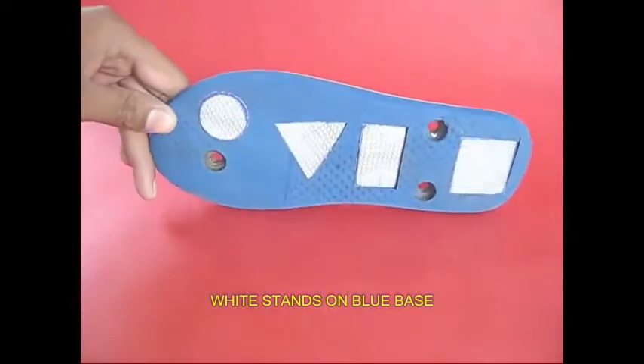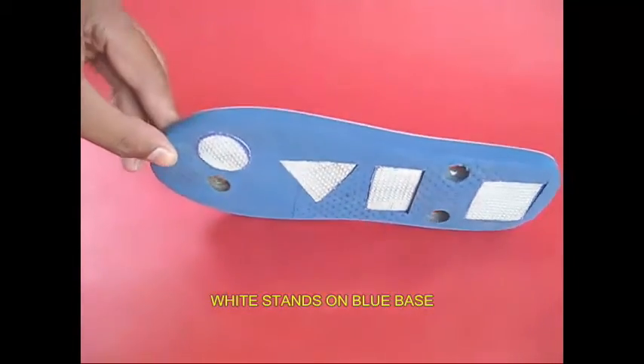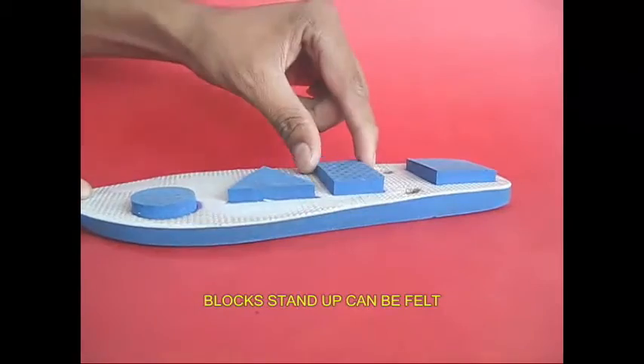On the other side, it is a white shape on a blue background. On the other side, it is a white shape. We can see the edges in three dimensions.